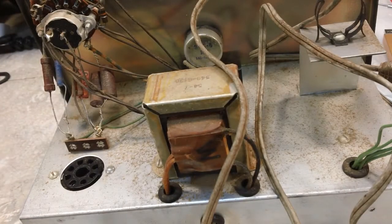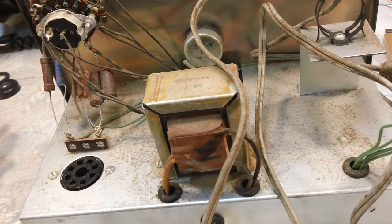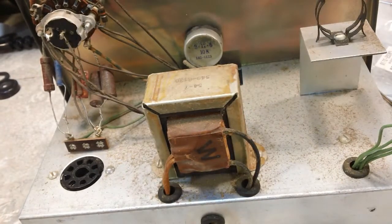Good Wednesday morning, YouTube. I'm here as promised working on the Heathkit condenser checker, and I think I've made a decision. You guys know me well enough to know that I change my mind a lot. Since I came up with this little project for the VTVM and I really like where that's headed, I think I'm going to do pretty much the same thing on this.